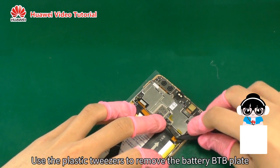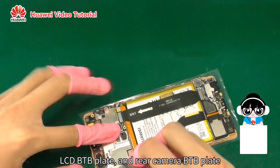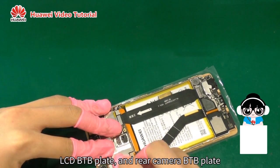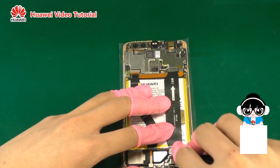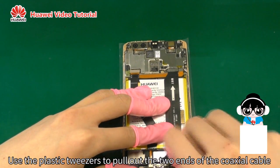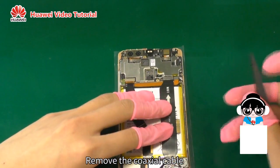Use the plastic tweezers to remove the battery B2B plate, LCD B2B plate, and rear camera B2B plate. Use the plastic tweezers to pull out the two ends of the coaxial cable, then remove the coaxial cable.